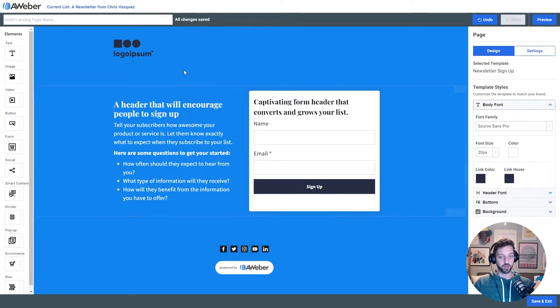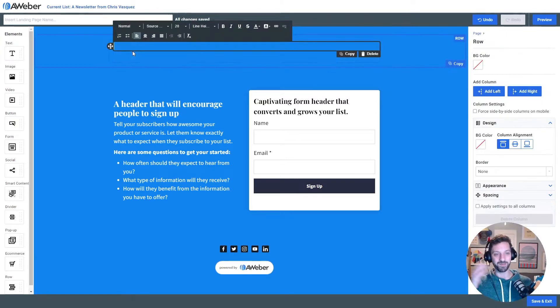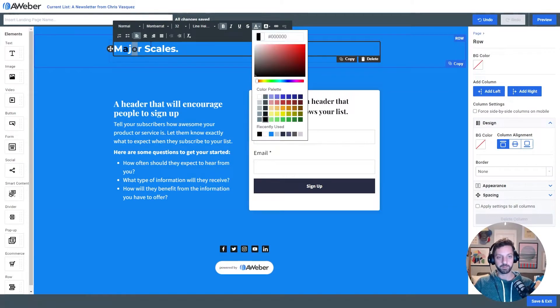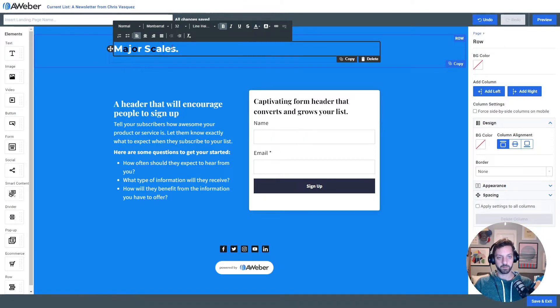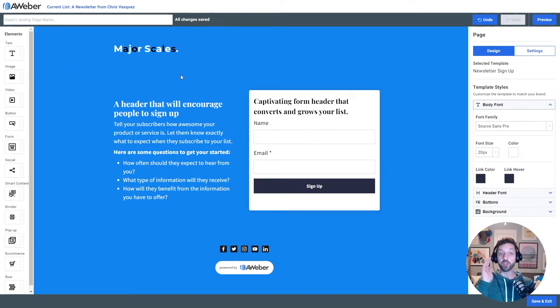The next thing I wanna do is make myself a quick logo. I'm gonna remove this image and make a logo type just with some text. I'm calling this newsletter 'Major Scales.' I'll type in M-A-J-O-R Scales and put a period there so I have a full octave's worth of keys. I'm gonna use a serif font, make it bold, and bump the size up to at least 32 — bigger than my H1. And now I'm gonna color this like the keys on a keyboard. So now I have a little logo for my page, all done just with text — moving quickly so I can test my idea.